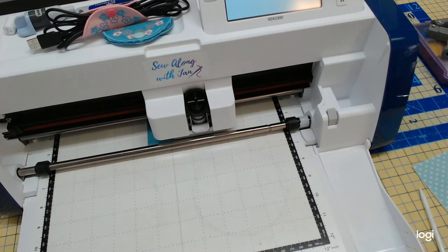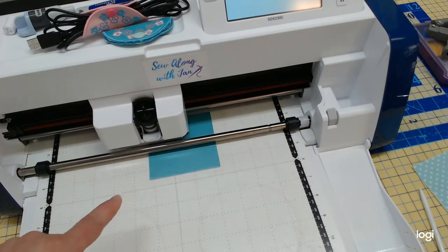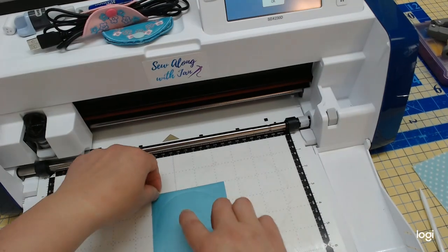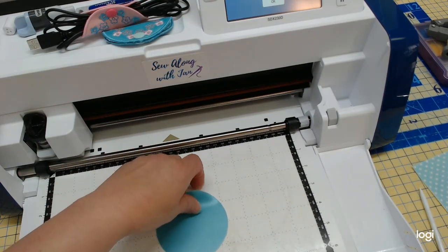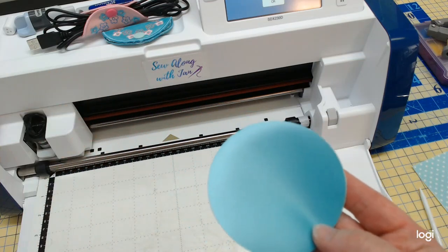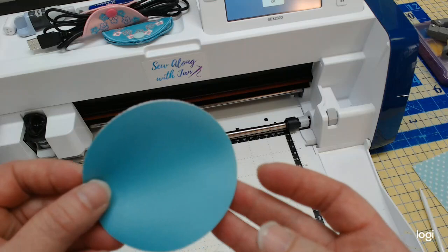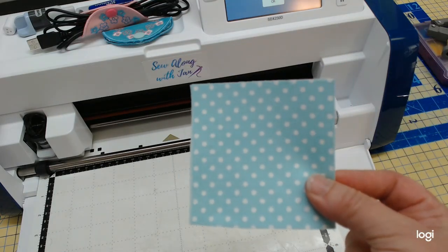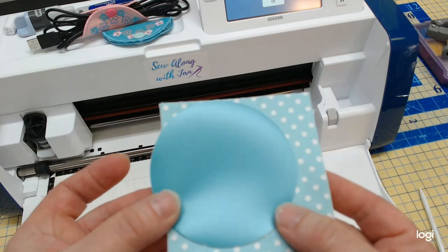I thought it was strange when reading the directions to cut with scissors when I have a Scan and Cut — so we're just adding the Scan and Cut to the project. The circle's already built into the machine so we don't have to send anything. There's our circle — it's perfect, exactly the right size at three and a quarter inches. I'm not going to cut the background lining piece; I'm going to trim that one in the hoop. So now we've got our two pieces.